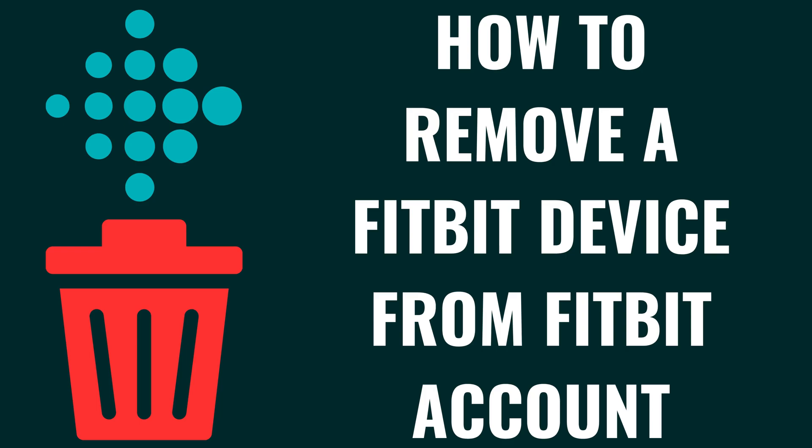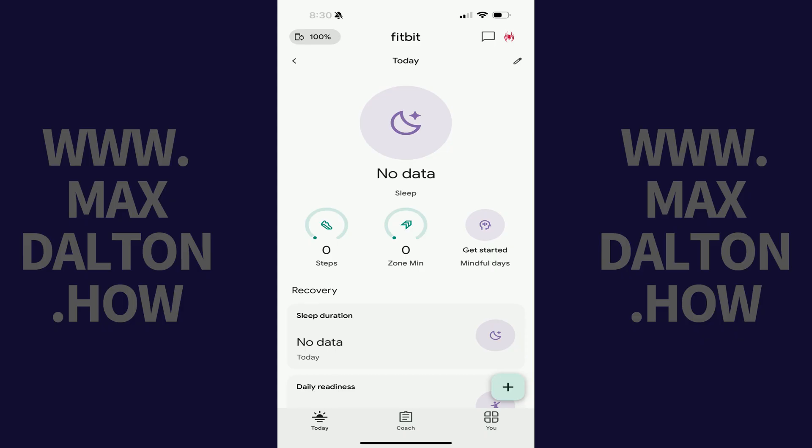I'm Max Dalton, and in this video I'll show you how to remove a Fitbit device from your Fitbit account. Step 1: Open the Fitbit app on your iPhone, iPad, or Android device. You'll land on your Fitbit home screen.